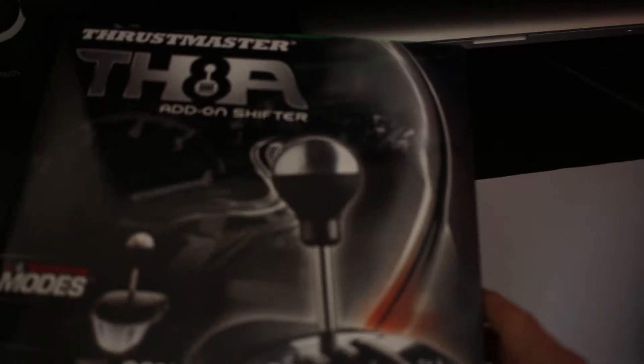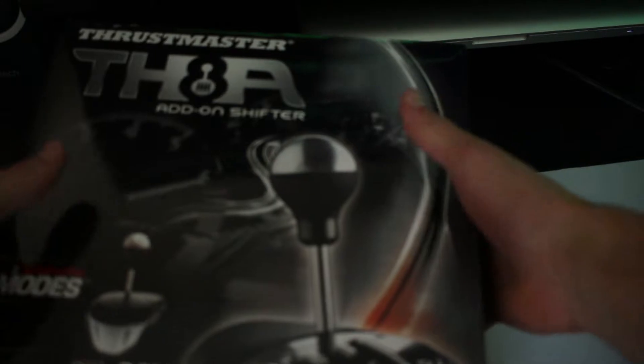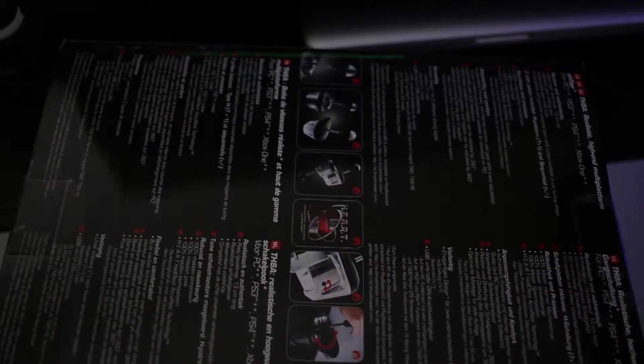I can barely fit it in the frame right now, so I might as well show you what's in the packaging so I can take it out and actually fit it in the frame. We're just going to take a look around the box here really quick so you can see some of the specifications that are printed on the box. Feel free to pause the video and read it over, because I will make this video way too long if I read off every fact printed on the box.